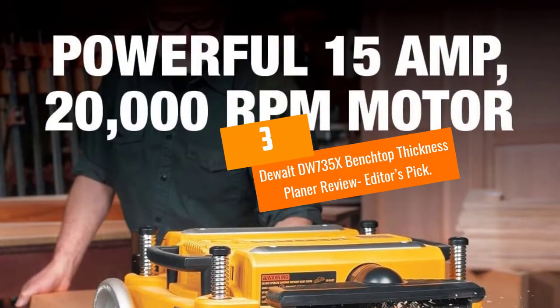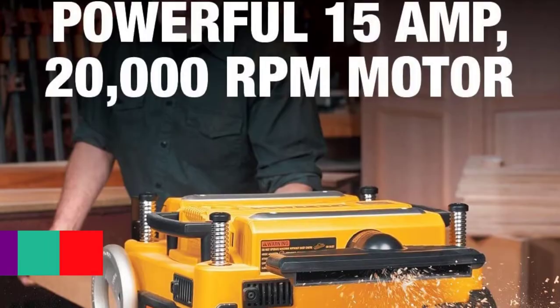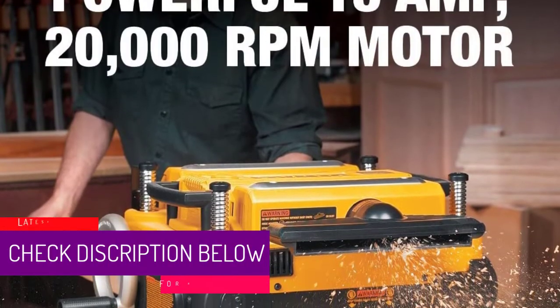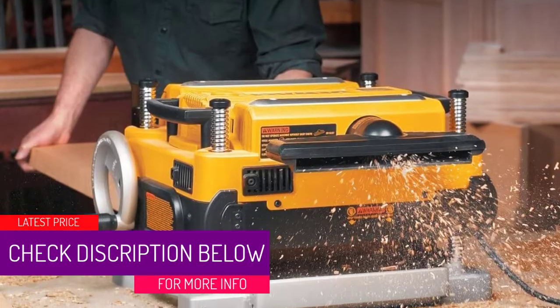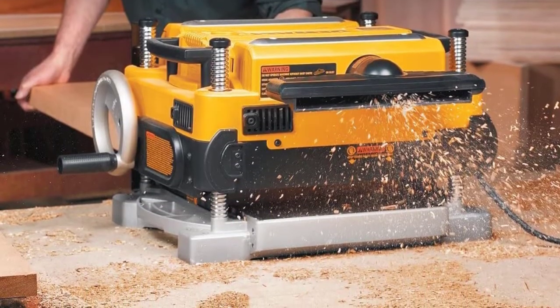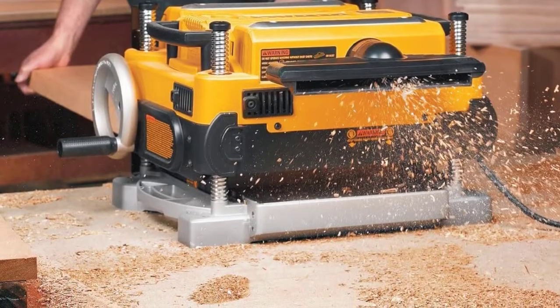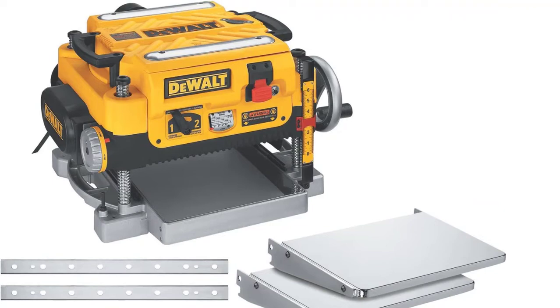At number three: the DeWalt DW735X benchtop thickness planer — the editor's pick. The DW735X has a 13-inch width capacity, which is the widest you'll find in any portable planer. Equipped with a three-knife cutter head, the DW735X produces a very smooth finish on boards that go through it.